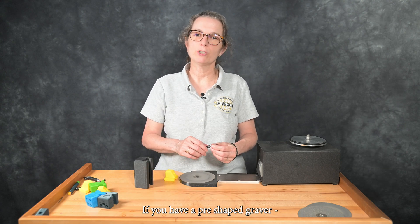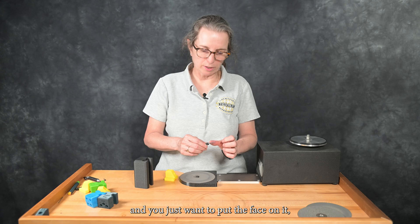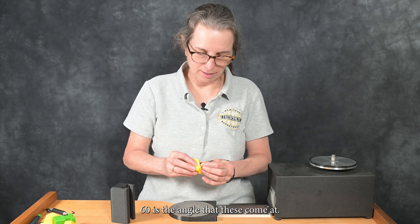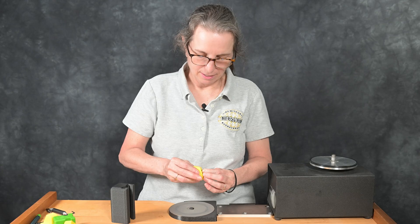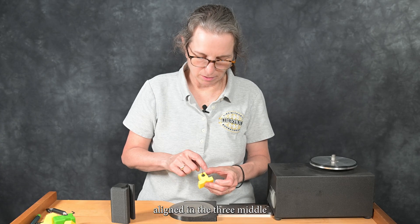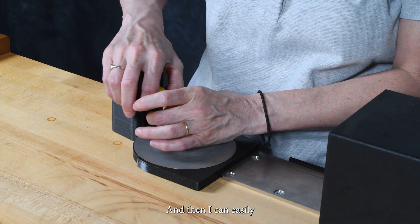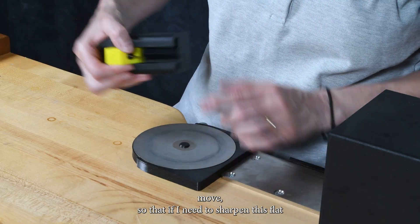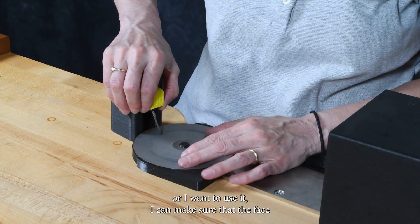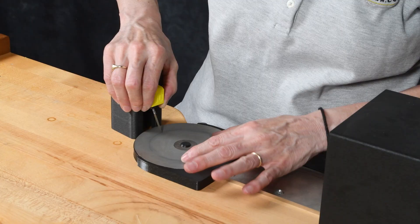If you have a pre-shaped graver — in this case I have a velour flat graver — and you just want to put the face on it, you can pick any of the angles. 60 degrees is the angle that these come at. So I can put the graver in there with the tangs aligned in the three middle index slots, and then easily move to sharpen this flat or use it and make sure that the face is a nice 60 degrees.